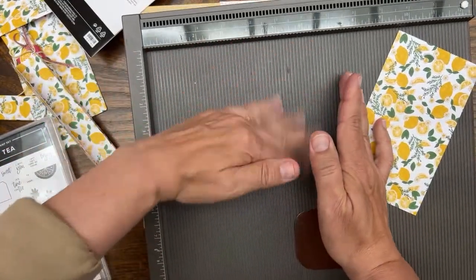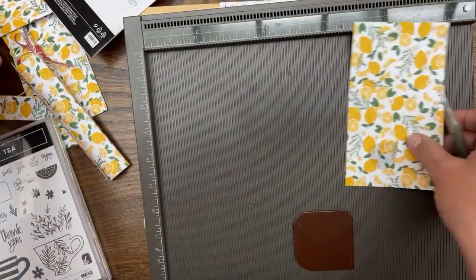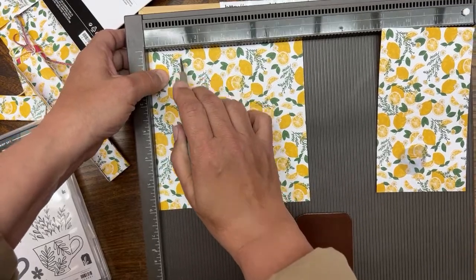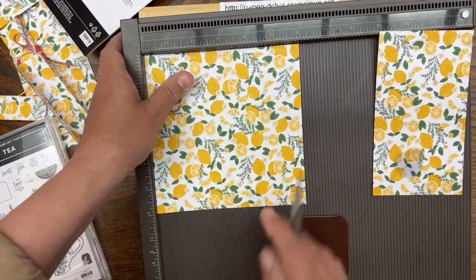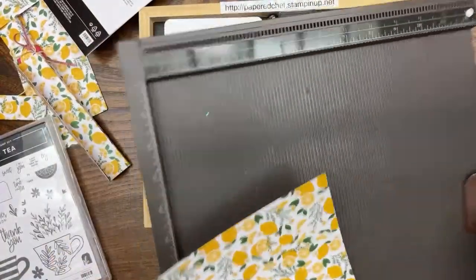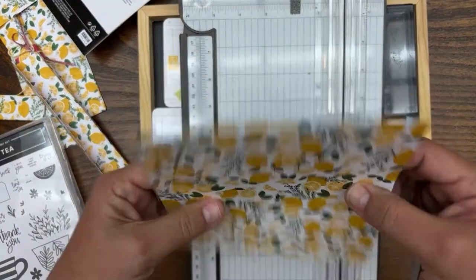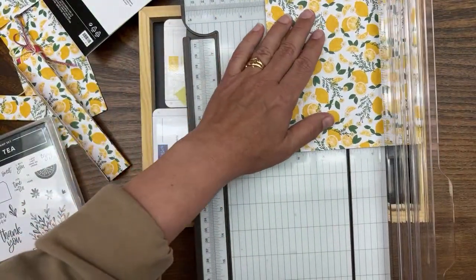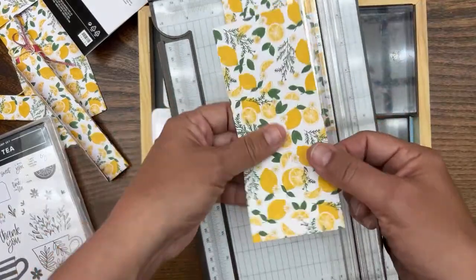This one has a big wet blob on it, so we'll use a different piece. We'll score first and cut it later — scoring at one, one and a quarter, two and a quarter, and two and a half. Then grab the trimmer and cut it to three and a half inches wide. There are the score lines. And then you have all those extra pieces you can use for cards and things.